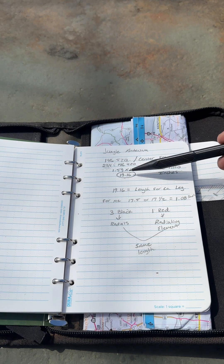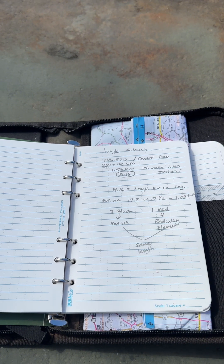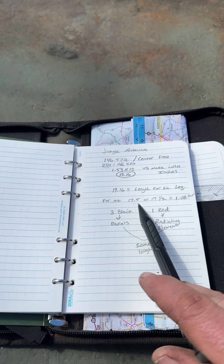So 234 divided by 146.520 comes out to 1.59 feet. We want to turn that into inches, so we multiply by 12 and get 19.16 inches. Now that came out a little long for me — my SWRs were very high — so I started cutting and got down to 17 and a half inches.